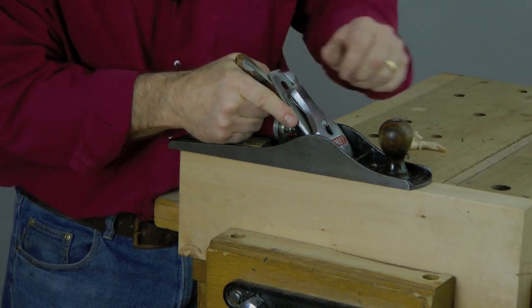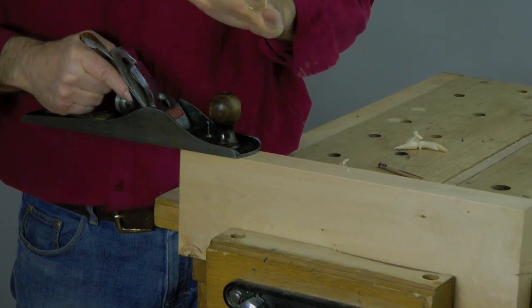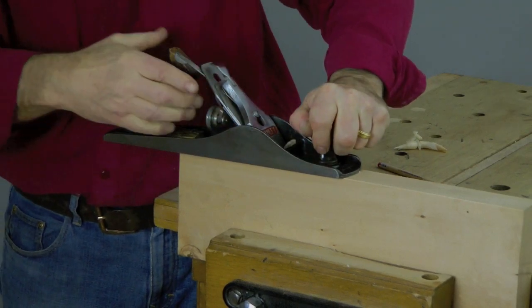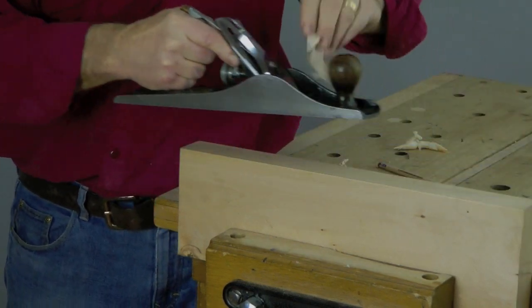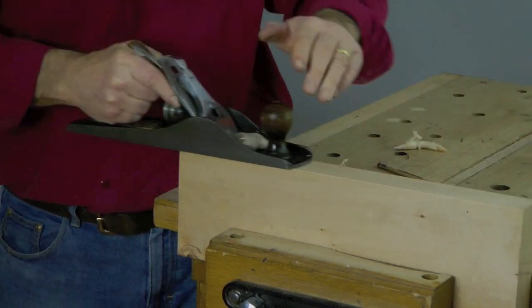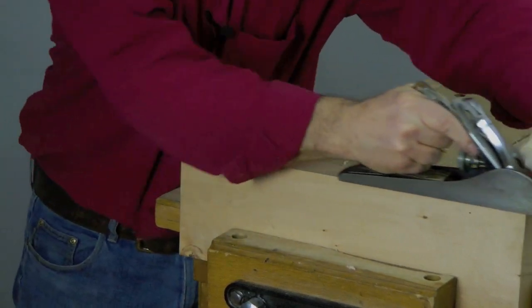Put this finger here and that allows you to sight along the plane a lot better. Here's one of the most important tips I can give you: when you're doing your stroke, don't just run it backwards and forwards. Put more pressure on the front of the blade as you start, and then switch the pressure to the back of the blade once the cut gets going. That way you'll get a very nice straight face. So: pressure at the front, then transfer to the back, like so.